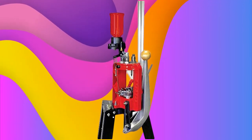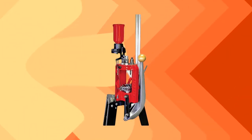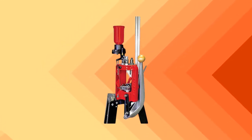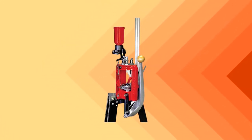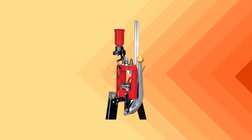This tool features a steel and aluminum metal frame. It has a priming feature and a bottom handle location. It has 3 mounting holes, a spent primer collection system, and accepts a standard 7/8 inch 14-thread dies.